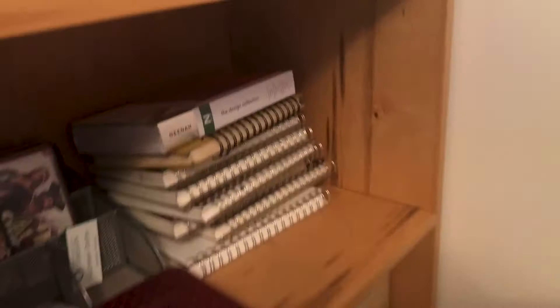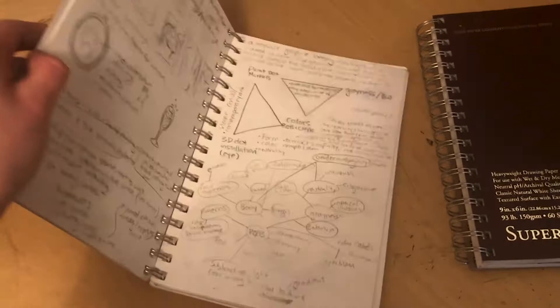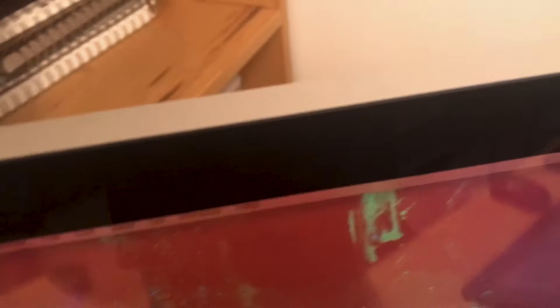Behind that I have some of my recent sketchbooks. A lot of them are filled but not necessarily with drawings — these are sketchbooks I've been using through the last couple years of college, mostly filled with notes about my thesis project, some logo ideas, wireframes. I love me some wireframes. I've been using the same kind of paper for a long time — this super deluxe paper. It's great for almost anything; it just takes everything I throw onto it.